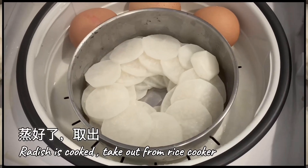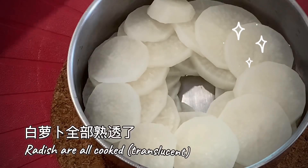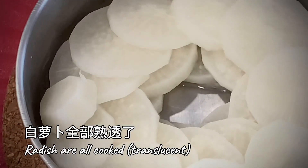Remove from rice cooker's steamer plate when rice is cooked. Wow! Radish is cooked and translucent. It's so beautiful! Steamed radish set aside.